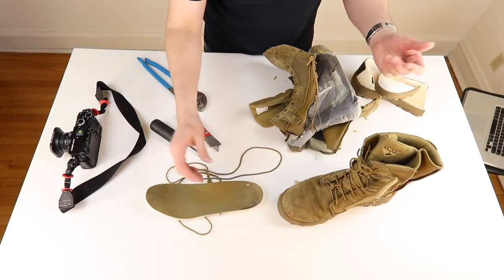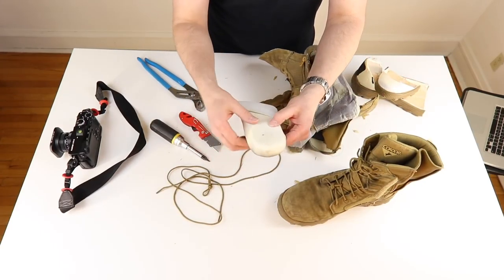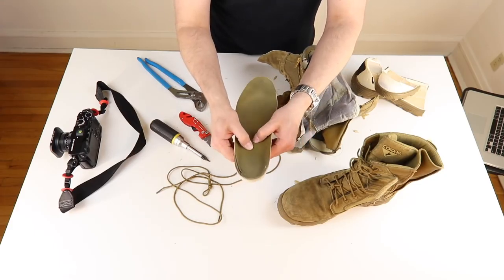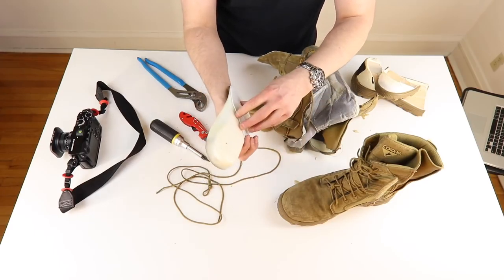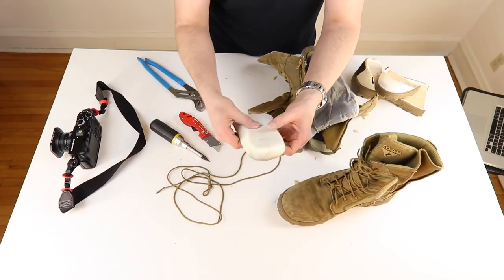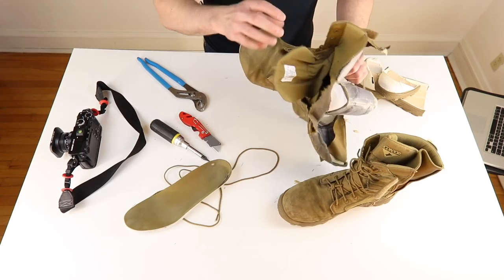It's a high-resistance memory foam — so once you're in there all day, it takes on the memory of your foot. But this was really, really nice. Really happy with that.